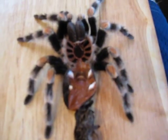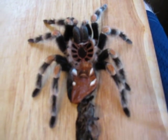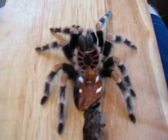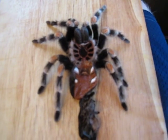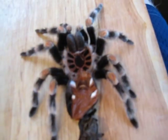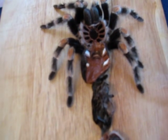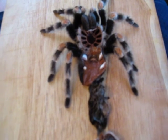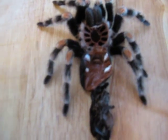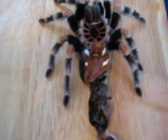Another one that people sometimes get that I would not recommend as their first tee is the Usambara orange starburst baboon, or the OBT — referred to as 'orange bitey thing' — the Pterinochilus murinus. That is a very cheap and very common tarantula in the hobby, and most people want a defensive tarantula as their first one, but I do not recommend that.